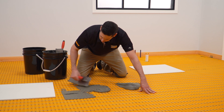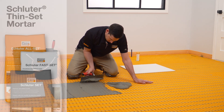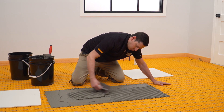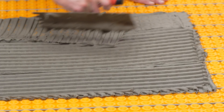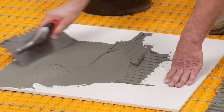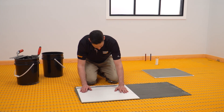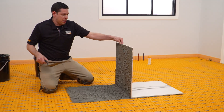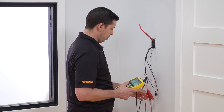Tile is installed over DITRA-HEAT PS and DITRA-HEAT DUO PS using any of our Schluter thinset mortars or unmodified thinset mortar. Fill the matting with thinset mortar and comb additional mortar using a trowel that is appropriate for the size of the tile. While the heating cable is protected by the matting, be careful not to damage the cable with the notch trowel. It is always recommended to back butter tiles to help ensure proper coverage. Solidly embed the tiles in the setting material, making sure to observe the open time of the mortar. Occasionally lift a tile to check for proper coverage. Repeat the heating cable and floor temperature sensor tests to verify the cable was not damaged during tile installation.